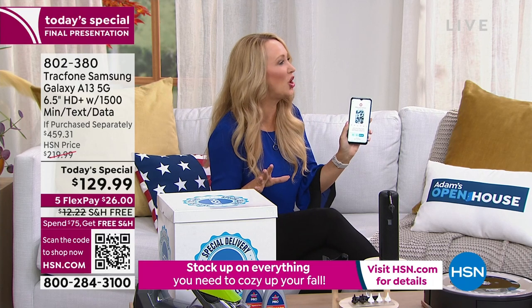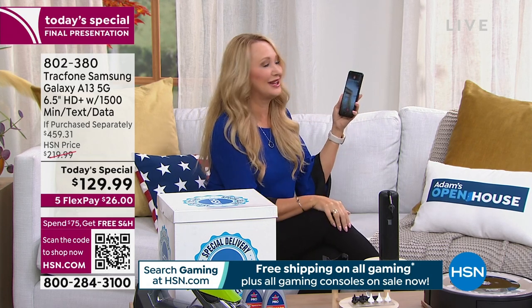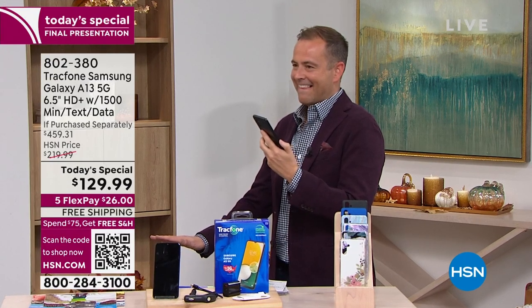We use our cell phone more than any other device all day long — more than any appliance in the house. Think about communicating with loved ones: I've been in the studio all day and did a video call with my son using the front-facing 5-megapixel camera. Because it's Samsung Galaxy, it's gorgeous quality. You can call loved ones face-to-face with video chat. You don't have to be in the same state or home — you can communicate across the miles. You can stay in touch with loved ones anywhere in the world, absolutely free over Wi-Fi.